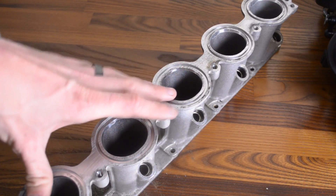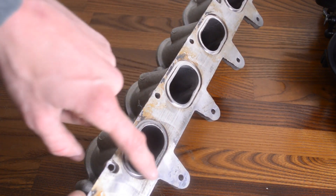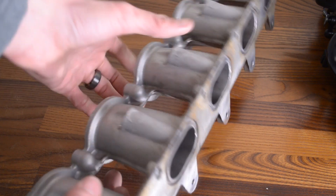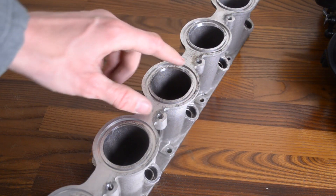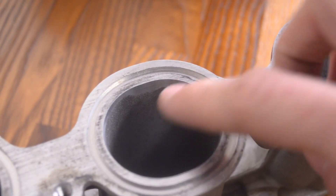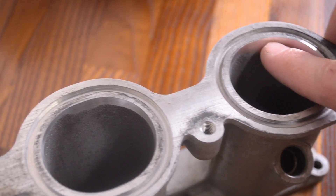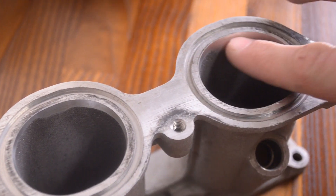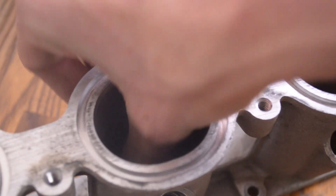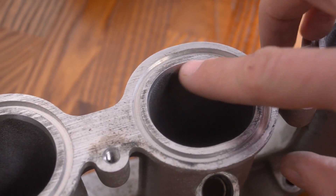Last but not least, there's the beautiful runner assembly that holds the fuel injectors. You can see the amount of detail that went into this — wonderfully CNC machined O-ring bosses with a good surface finish, CNC machined ports for the injectors, and another O-ring boss on the top surface that mounts to the intake manifold. You can also see the wonderful port matching Lamborghini did between the intake manifold port and this runner assembly. If you want to optimize flow through this runner, polishing it down could probably pick up a horsepower or two.